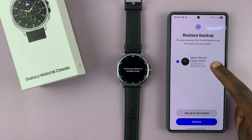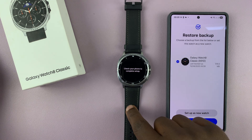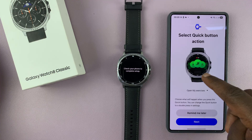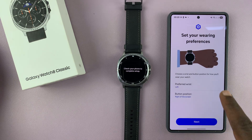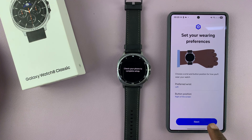I already have a backup from previously. If you want, you can go ahead and restore the old backup that you had, maybe from a previous watch or from this very watch. Or you can set up as a new watch. Since this is a step-by-step video for beginners, I'm going to set up as a new watch. At this point, you have a Select Quick Button Action — I'm going to select Remind Me Later. Then you have your wearing preference. I'm going to go for the left wrist because I like to wear my watch on my left hand. If you prefer the right wrist, you can just select that, then tap on Next.